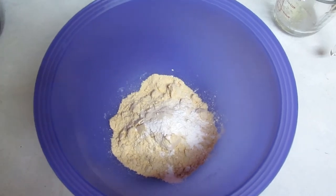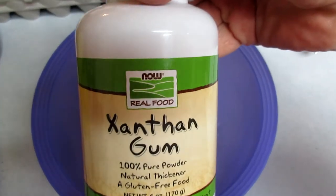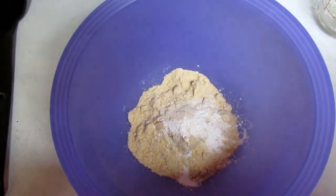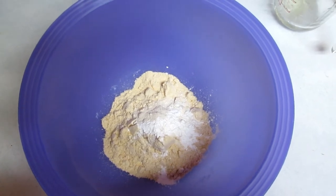In the dry ingredients bowl I have a third of a cup of coconut flour, a half teaspoon of xanthan gum, and a quarter teaspoon of baking powder. I'm going to mix that up and then add it to the egg mixture.